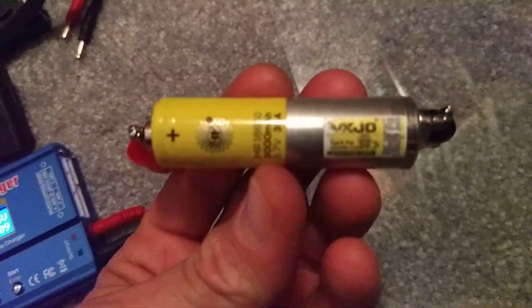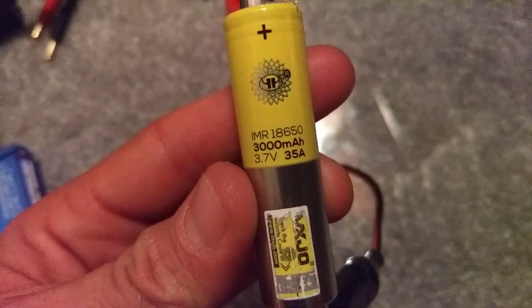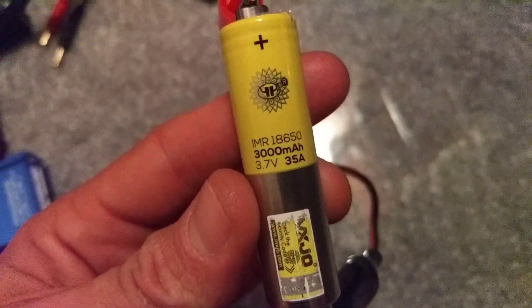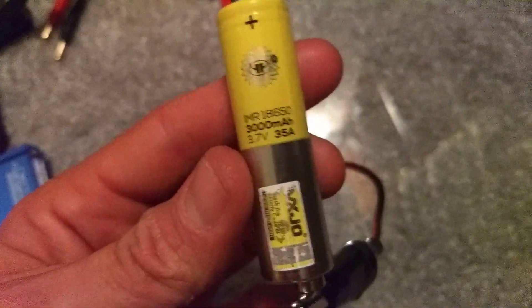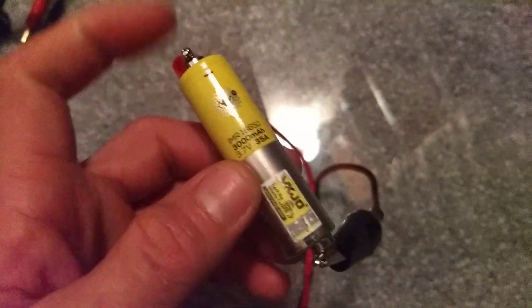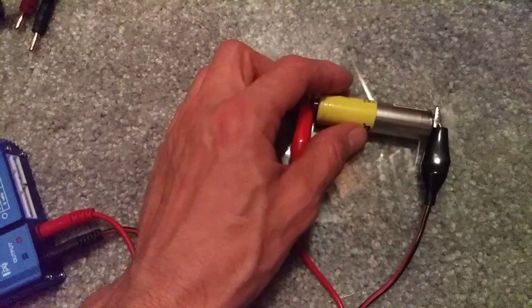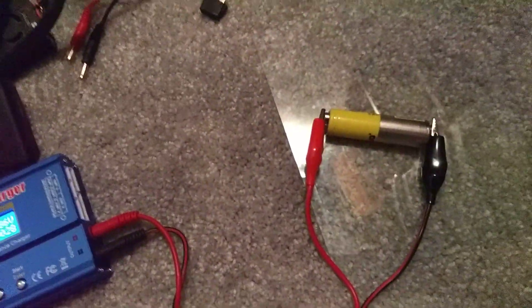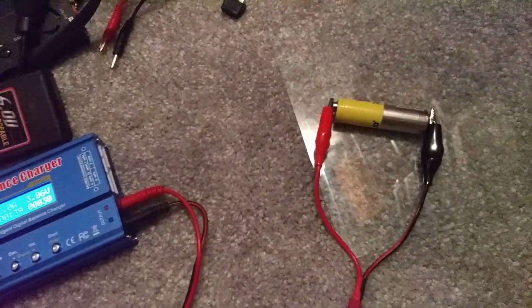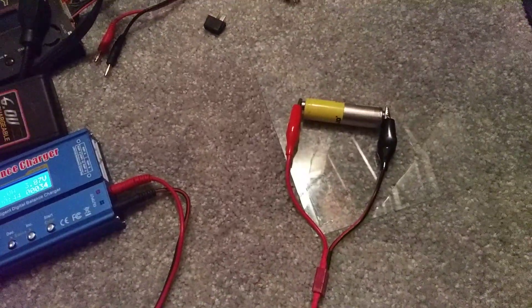Just to let you guys know: most — actually all — of the 18650s I've come across that say 3000 milliamp only charge up to around 1200 milliamp. I've got four of them, different brands, and they all charge up to around 1200 milliamp brand new. So I'm guessing we're all getting ripped off. Anyway, there you go.